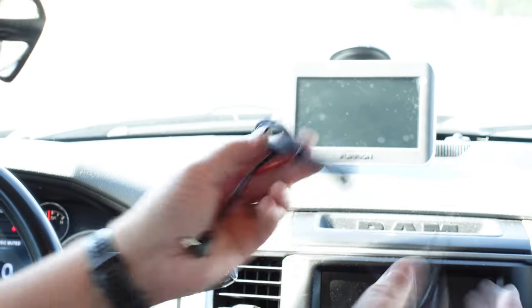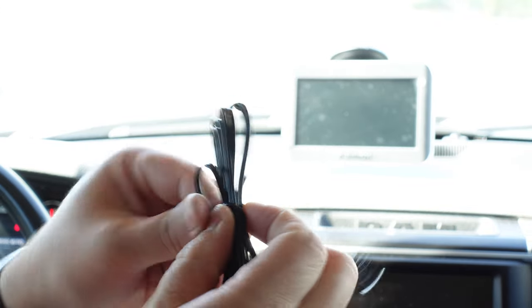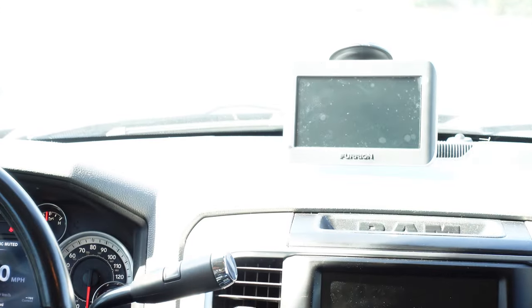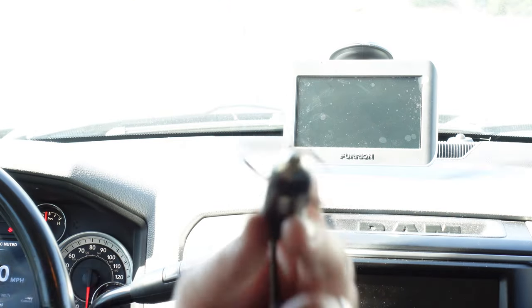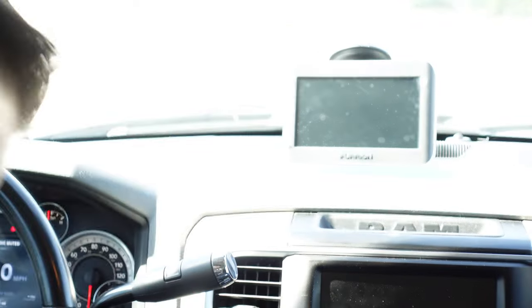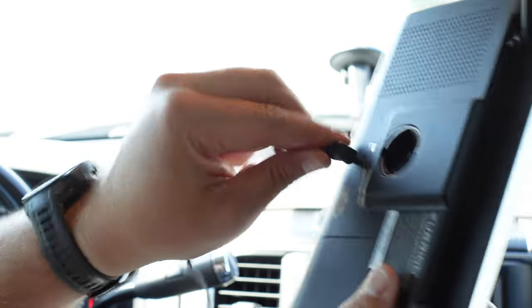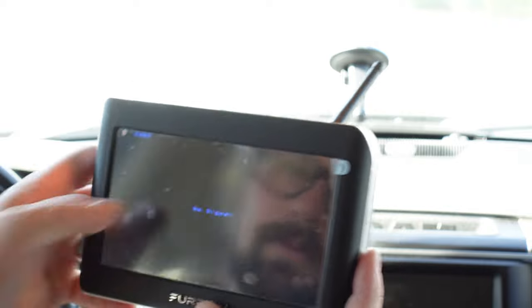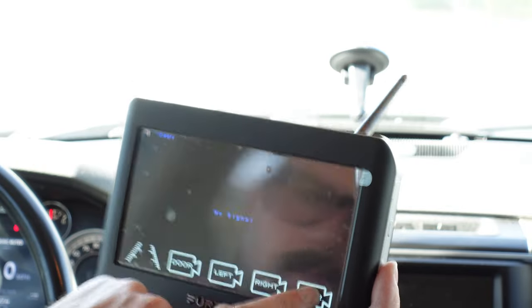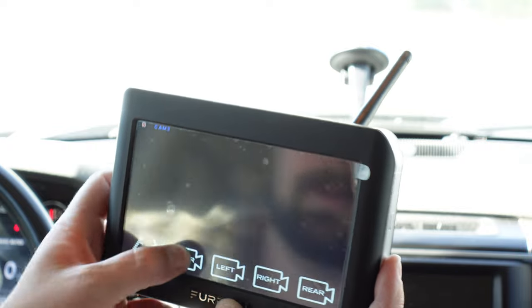Now we've got our power cord, and we're going to unwrap this. It's actually pretty long — this is going to allow me to run it all the way to my back socket in the back seat, so it's out of my way. This just plugs into the back of the monitor. And there we go — Imperium Vision S. Camera four, no signal.